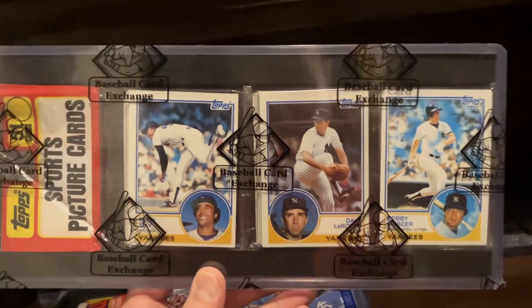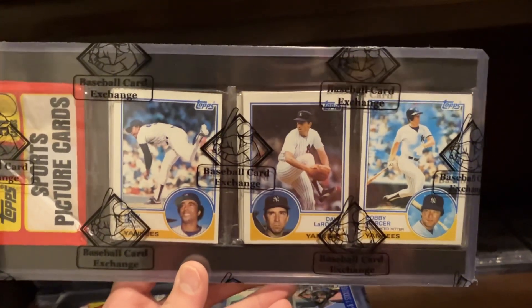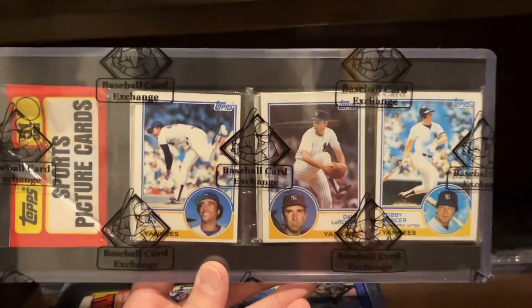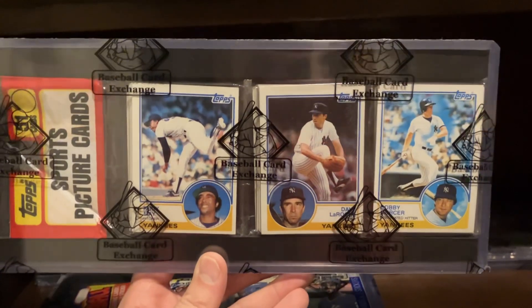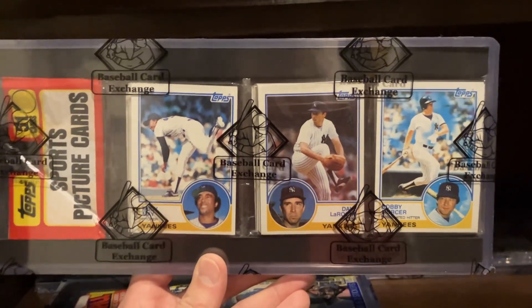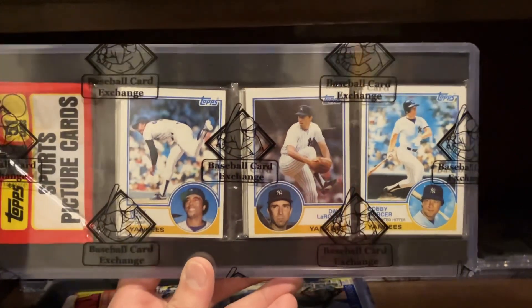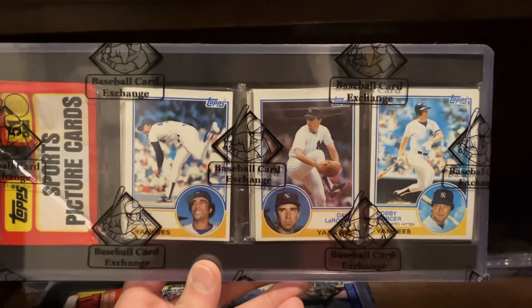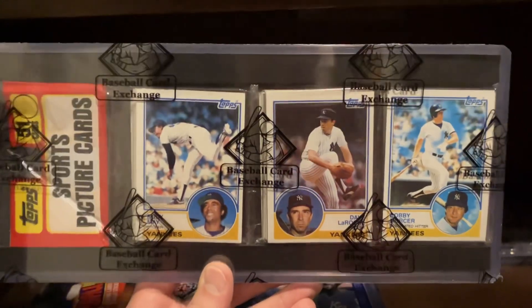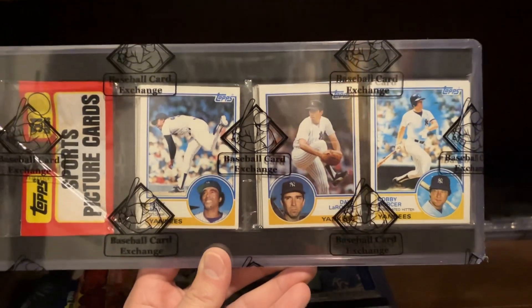So that is what we mean when we say jackpot rack — three of the same team on top. Unlikely to happen, and when it does, it's pretty awesome. One of the reasons unopened collecting is so cool. You just have these cool combinations of things that happen when these cards came out of the factory. So that is what I have for you guys today. I hope you all have a great weekend. Keep collecting vintage unopened baseball. Take care of each other, everybody.